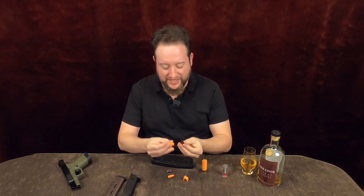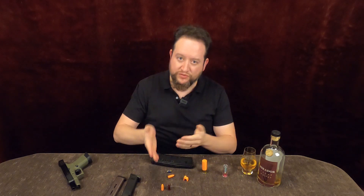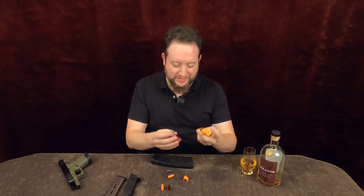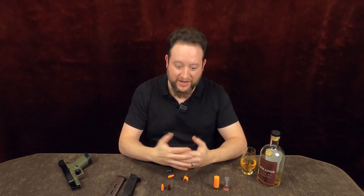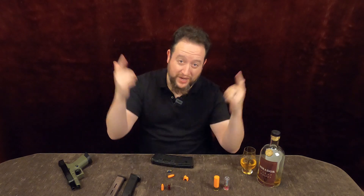He made some that are just full-on dummy rounds. If you want to do snap cap training for clearing malfunction drills, even a shotgun round — I'm really curious. I've never done any kind of tactical shotgun training with a dead cap in there. I never even thought about it until he had this whole spread. So I dig it. Awesome dude.